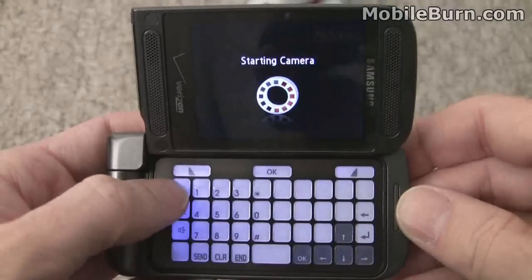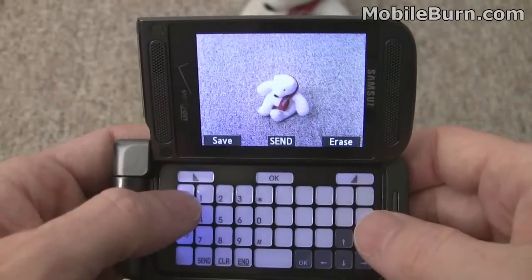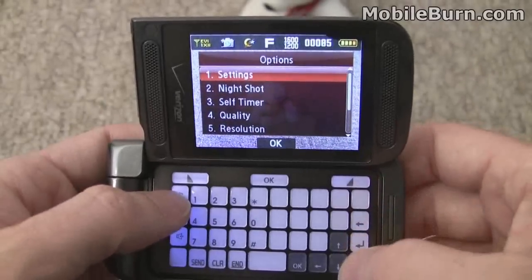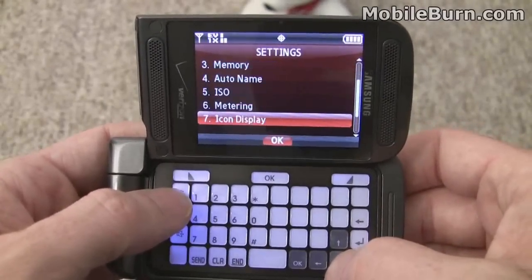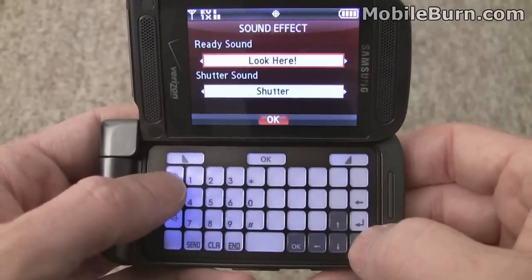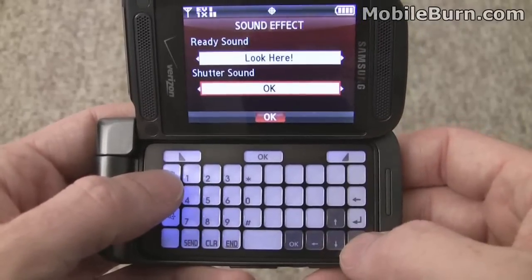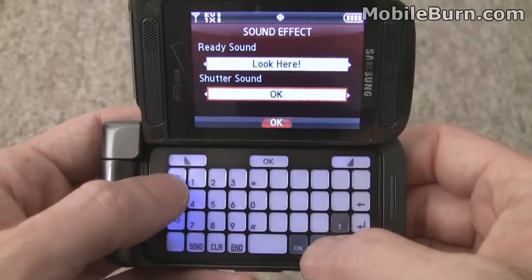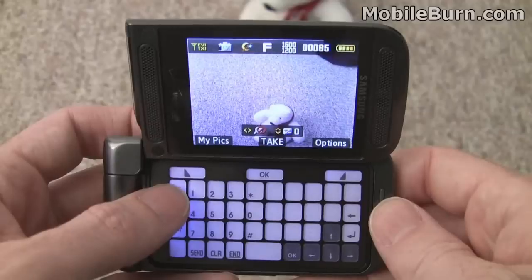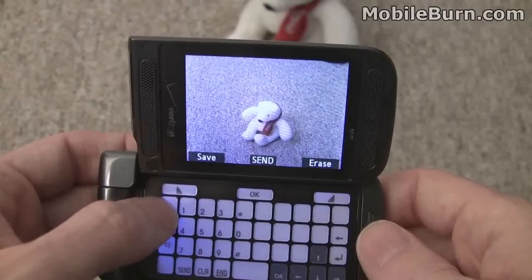I'm going to bring up the camera by hitting the dedicated button here. Easy to take a photo — you can either press the OK button or the camera button. I'm going to pull up the settings so you can see what options there are. You can change white balance, ISO, metering modes, all sorts of things, including the sound effects. So we're going to have it say 'look here' and then the shutter sound — you can have the shutter sound off as well. We'll take another picture and this time it'll try to get the polar bear's attention: 'Look here.' Then it takes a photo after a second.